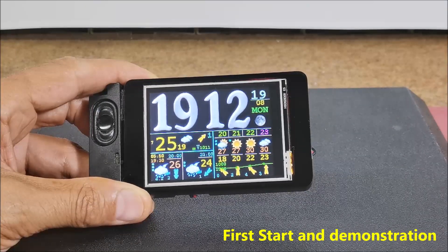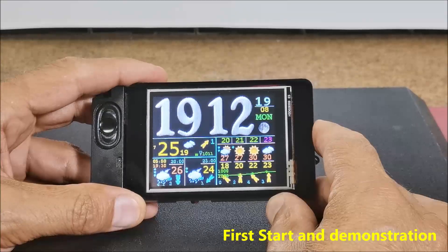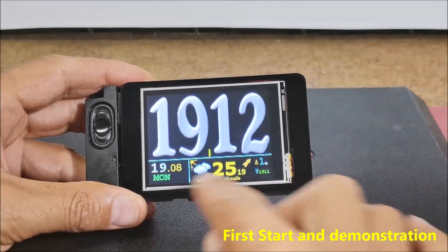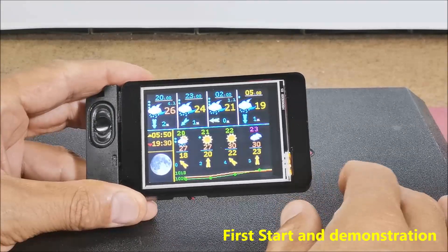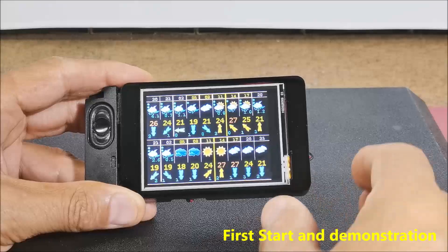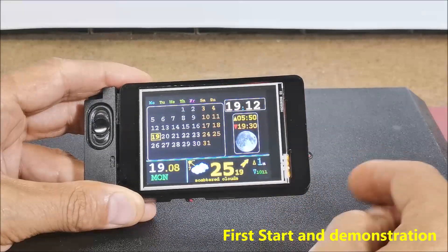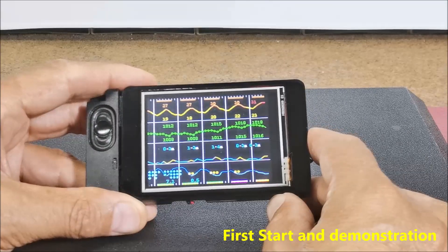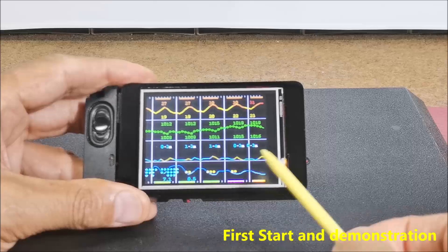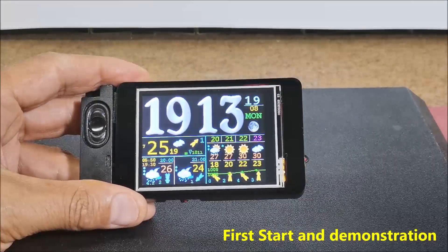Really a lot of useful information on one screen, but that is not all. By pressing the button we move through several screens containing other different weather information and graphs. This includes a bigger clock with basic information, moonrise and moonset, detailed weather forecast for the next 2–3 days, calendar with basic information, a nice graphical presentation of basic meteorological parameters like temperature, pressure, rainfall, etc., a big digital clock, and again the main basic screen.